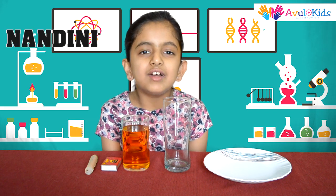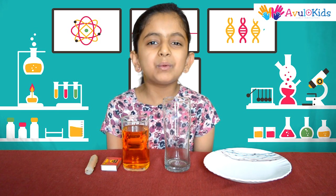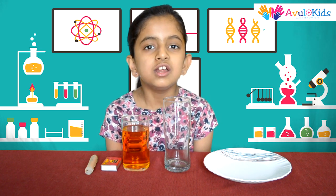Hi friends, I am Nandini. Welcome to Abul Kids. Today I am going to show you an easy experiment based on vacuum.